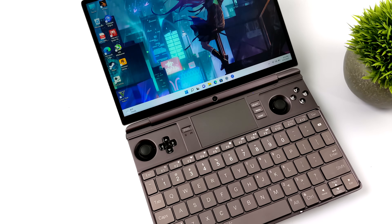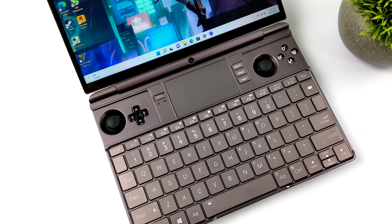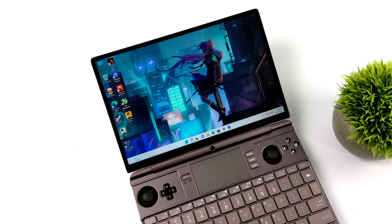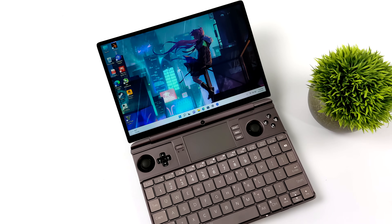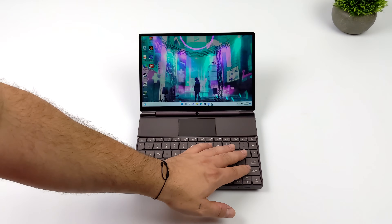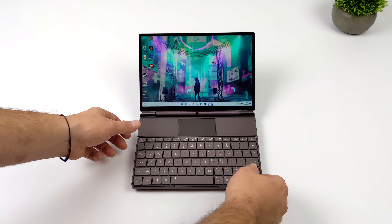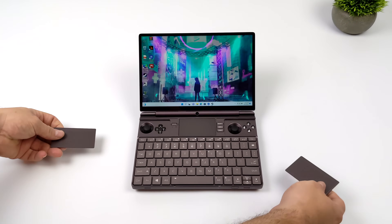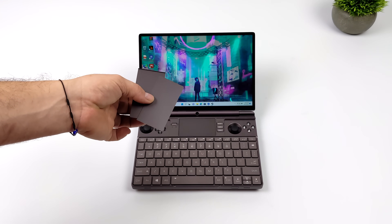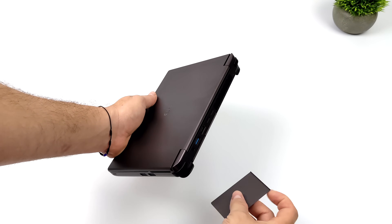In this video we're going to be looking at performance, testing out some PC games, and running some benchmarks. As you can see, we've got a really nice backlit keyboard built in. The controls here can be hidden with the little magnetic plates that come included. The built-in display is a big beautiful 10.1 inch IPS at 2560 by 1600, with a default resolution of 1920 by 1200. It has 400 nits of brightness and an 80.2% DCI-P3 wide color gamut. It also supports 10-point touch and a pen, and those little magnetic covers can be stored right in the back of the unit.